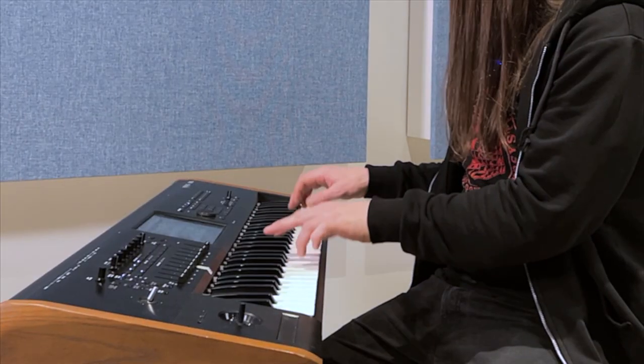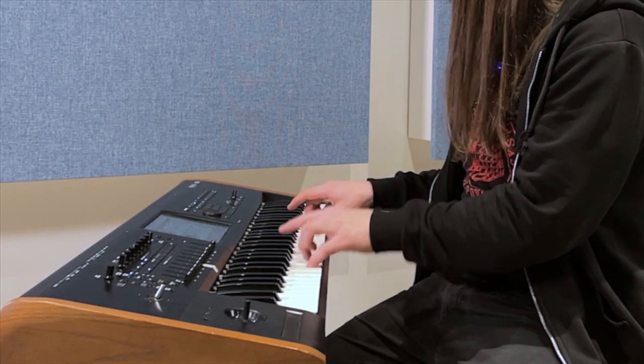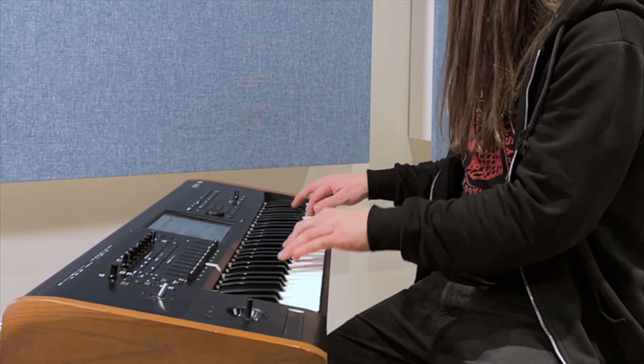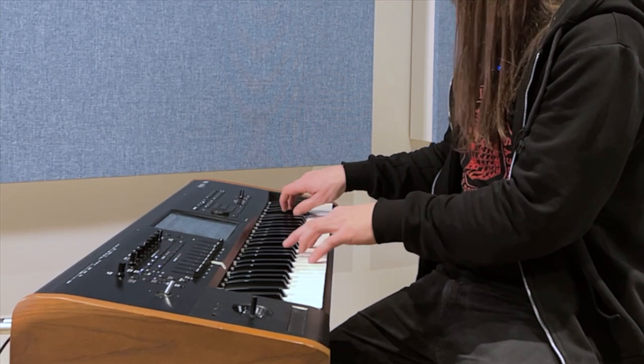So with the right hand, you either double the left hand, or you play a melody — like in Bob Marley's One Love. In the studio I like to play the bang with both hands, so I can add fill-ins with the right hand. Let me show you a couple of my favorite fill-ins.